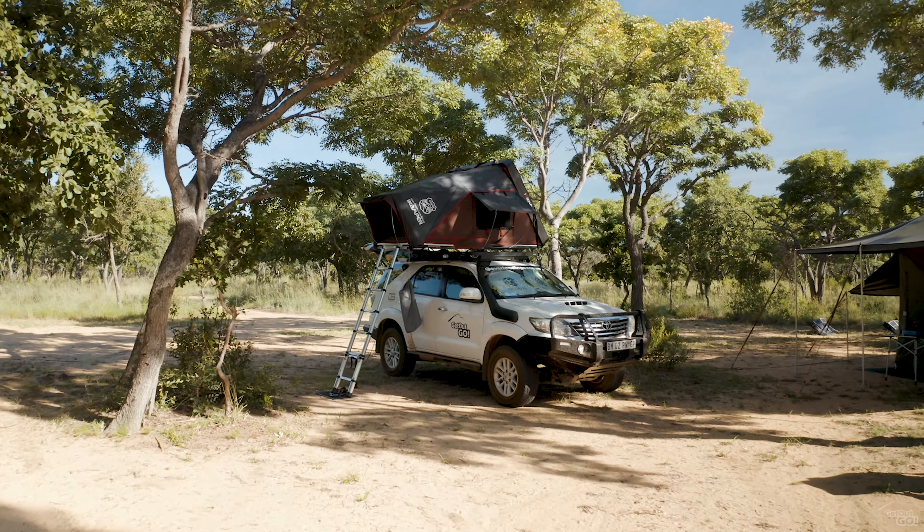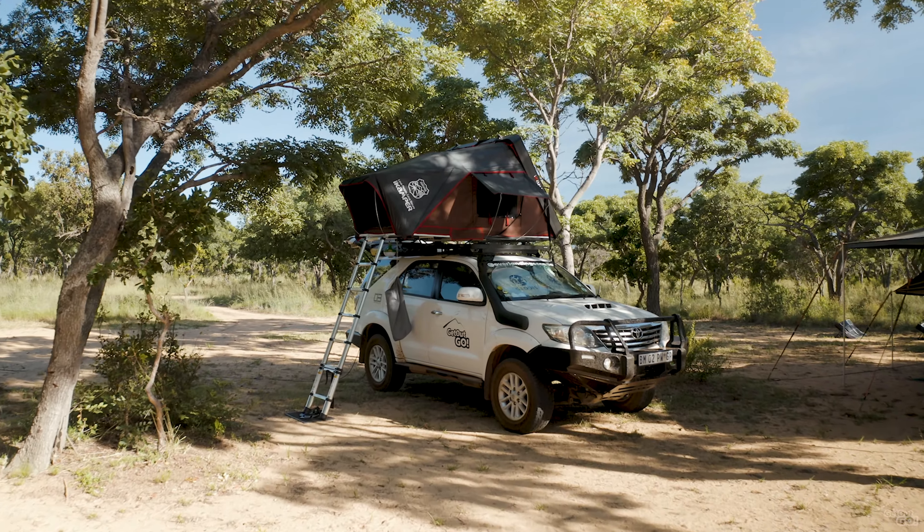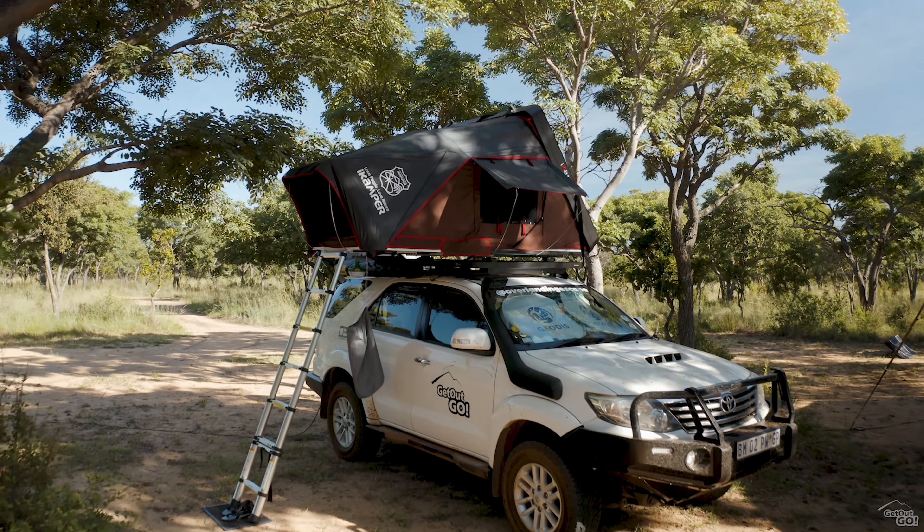This is my first hard shell tent. All my other rooftop tents were soft shells and I have to say it's a game-changer.